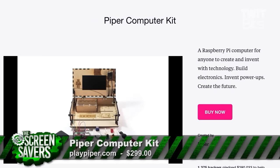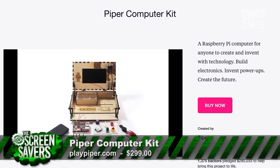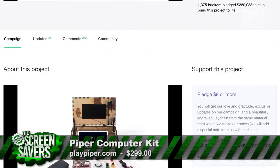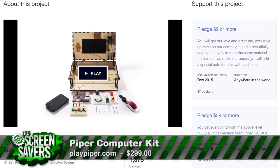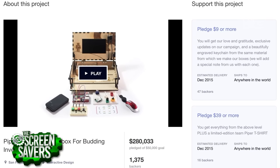I'm Zach Bondi for the New Screen Savers, and this is the Piper Computer Kit. Piper teaches kids how to build their own computers and how to put together electronics. Piper started as a Kickstarter back in March of 2015. They were funded in less than a day and ended up making over $280,000. The first kits were shipped last December, and now anyone can buy a Piper.